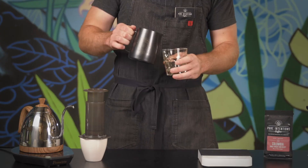Again, I like the AeroPress because it is easy to use. That whole brew just took about two minutes. It's really nice, even, balanced, and a little bright, which I like.